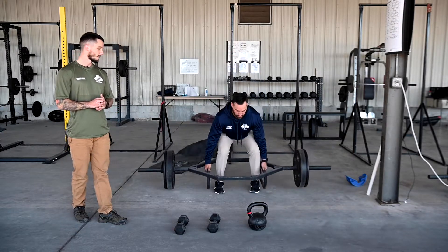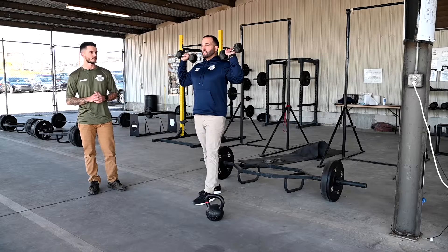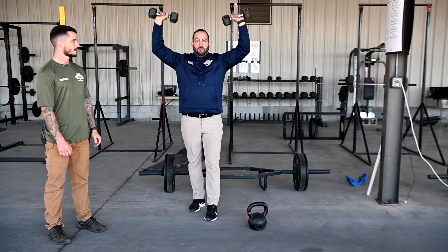Next, he steps out of the trap bar and grabs the dumbbells. He's going to do the dumbbell shoulder press — simply curl them up, then press them straight up overhead and together. You don't want them to come too far out, and you don't have to smack them together either. Straight up and down overhead.